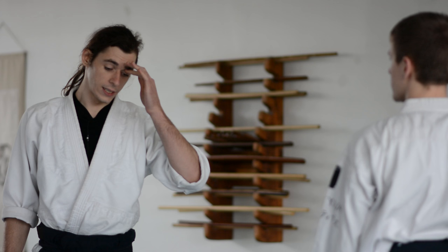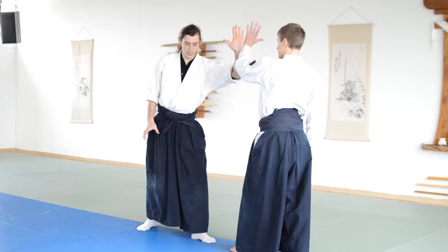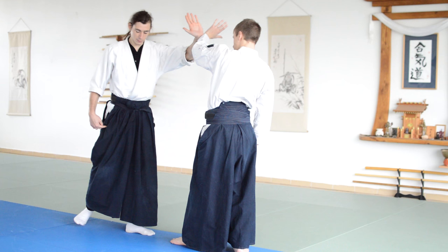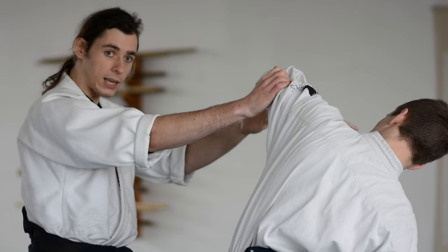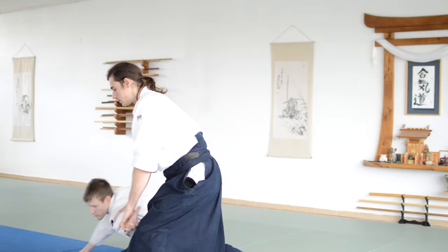What we did was a variation called omote — the front variation — since I went through the front. Ikkyo can be done both in omote, which means the front, and also the back version, based on the situation and what you need. For the back version, the back leg steps in, you go toe to toe, and the arm grabs against the elbow. This is more of a receptive way — instead of pushing him down, you cut, turn around, and give space to him. Rather than forcing him down, you let him in and cut, giving space and going down into the immobilization. It's not forcing — it's more about giving space.